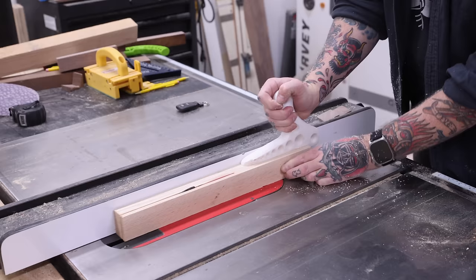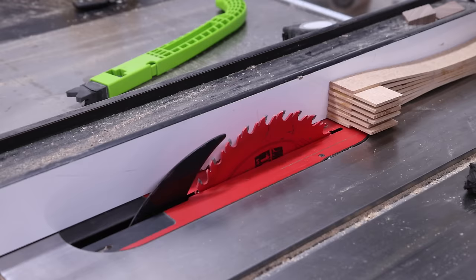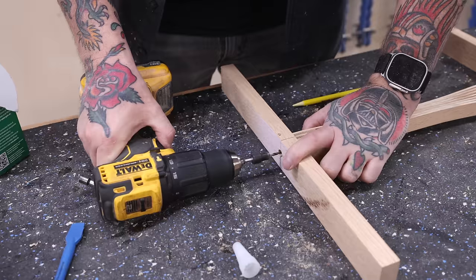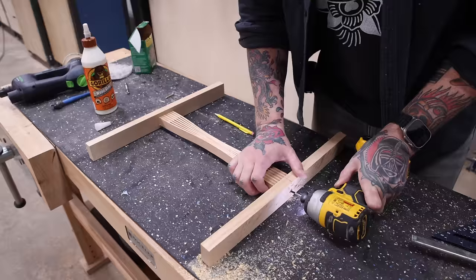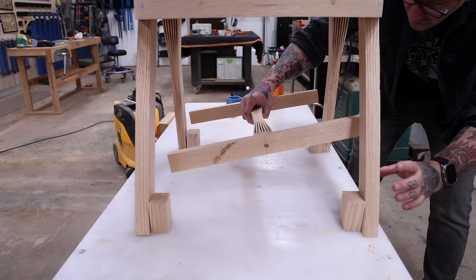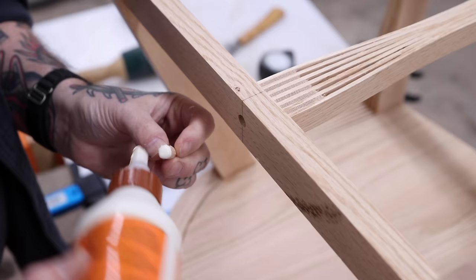I've got one final design detail to add: lower stretchers to ensure the legs are sturdy. I decided to add that same curved finger-jointed detail from the seat pan on the front-to-back runner that connects the stretchers. I'm going to cheat a little on the construction by using screws to put this together, saving me a day of waiting for glue to dry. I can get this installed in the lower section of the legs right away using a few two-and-a-half-inch blocks to set the height, then glue it in place — I don't want to risk cracking the narrow runner by adding a screw.